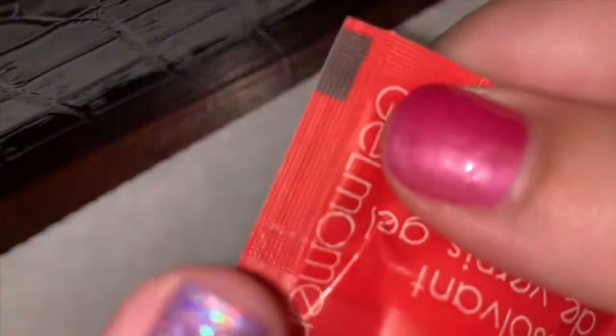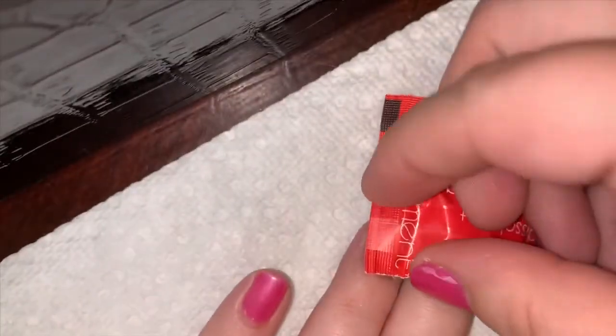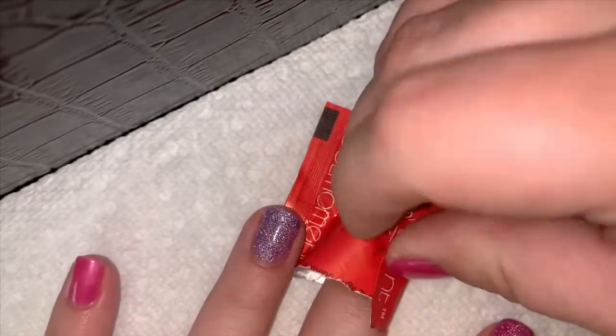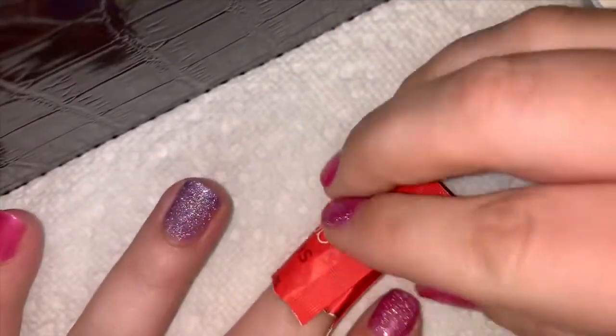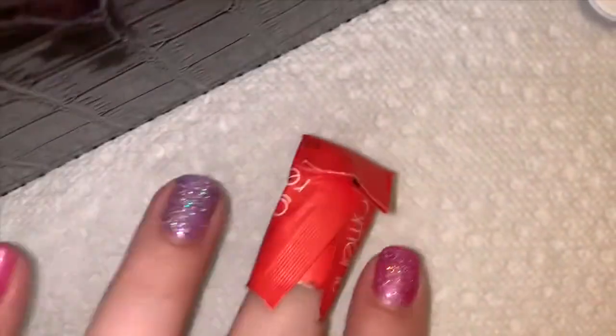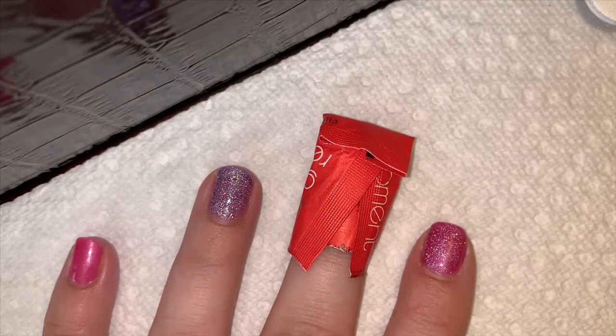First I'm going to tear this open. Inside you'll see there's a pad right here, and what I want to do is slide my finger in underneath the pad — there we go — so that it's kind of in there like that. Then you want to take up the sticky part here and fold it over, and this just kind of secures it on your finger. There we go. You want to leave these on for about five minutes.